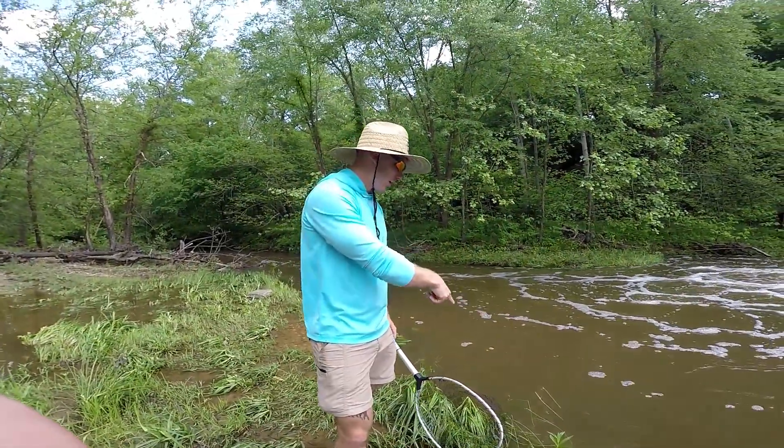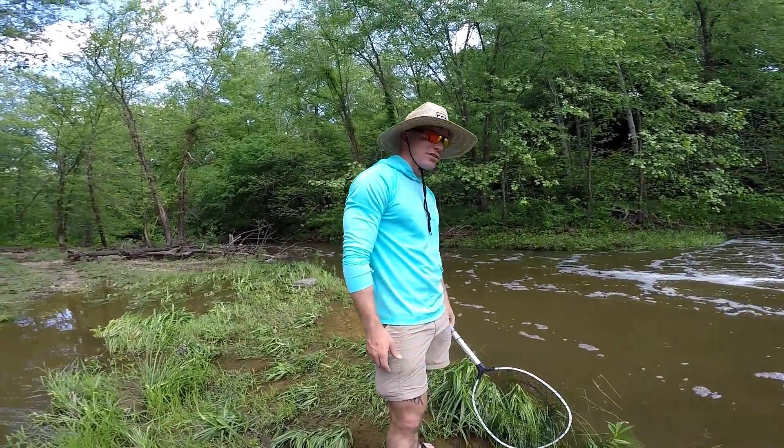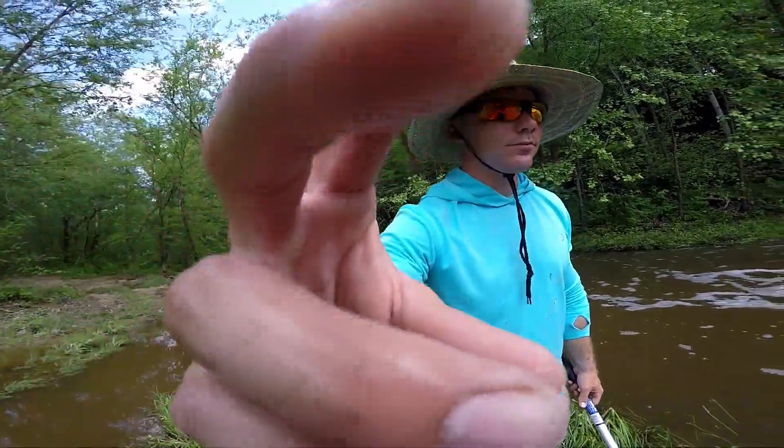There were four snakeheads just right here. They're gone. Dude, we should try to fish this for snakeheads — there were four right here. Let's fish it. But let's finish catching these guys first.